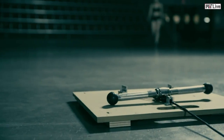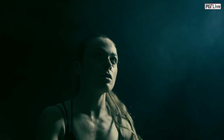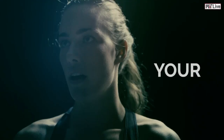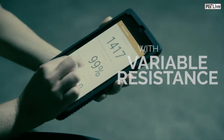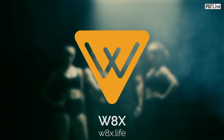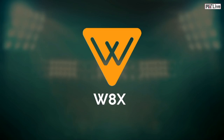Thank you. Hi, we are Wadex, and we're introducing a new era of connected strength training.